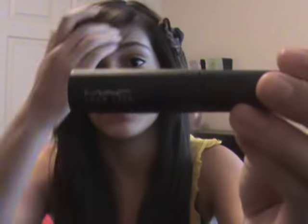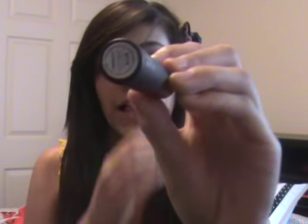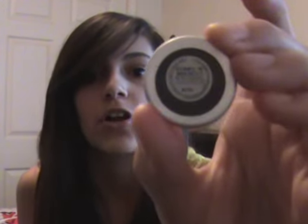First of all, I got a sample of the MAC Zoom Lash Mascara in Zoom Black. I already have a sample of this, but I had a code so I thought why not get another one. And then I got an eyeshadow in the Panform — Stars and Rockets.